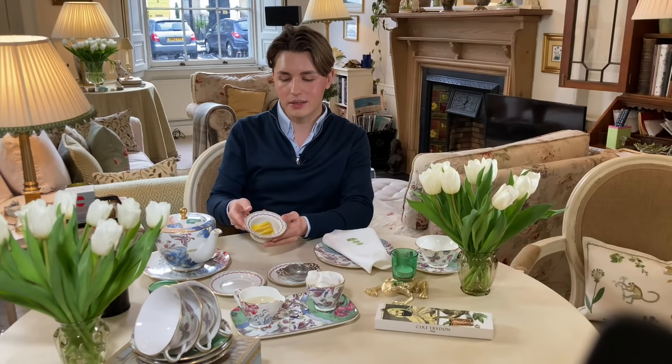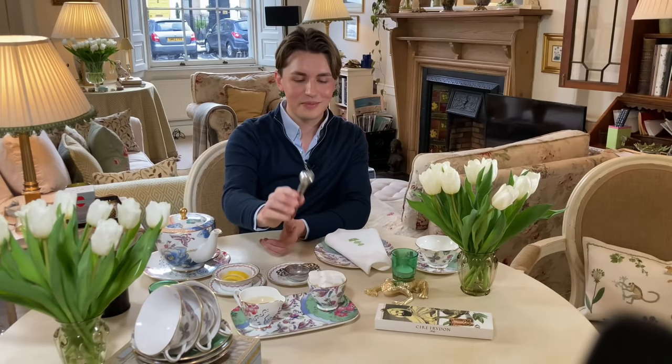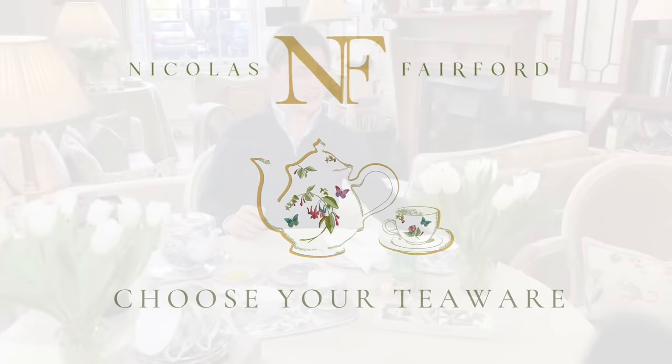I am having Earl Grey today, so usually you serve that with little slices of lemon, but you can also have milk if you want. A few people are a little bit snobby about that — they think you should only have lemon in your Earl Grey. But as always, just do what you like. Try both, whatever you prefer. I don't have sugar, but if you do, I always think it's really nice to serve sugar cubes because it adds to the sense of occasion and fun. It's nice to use your little tongs and pop the sugar into the cup. I think it's very sweet.